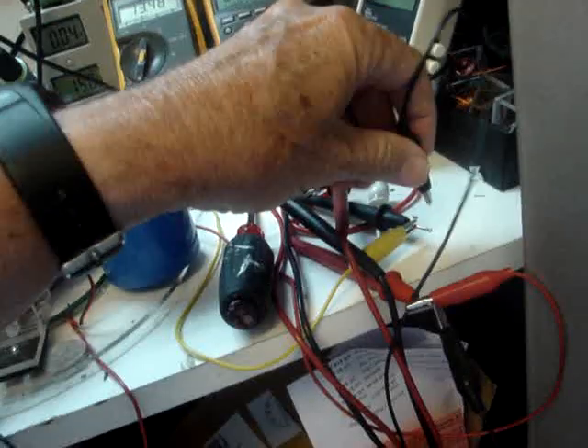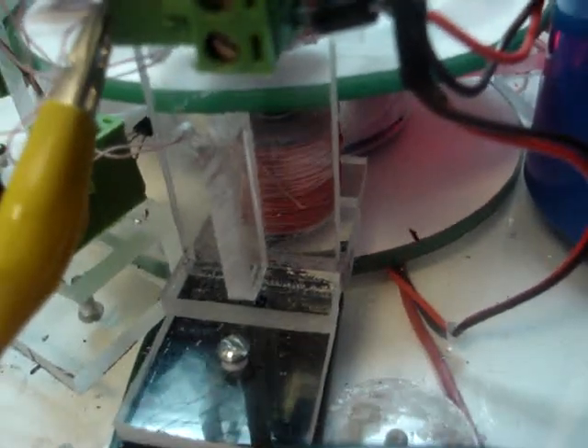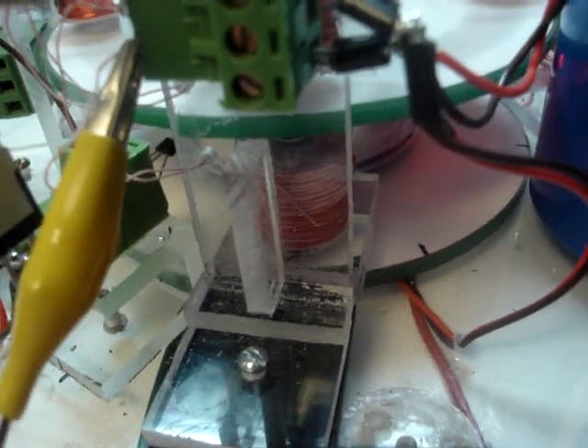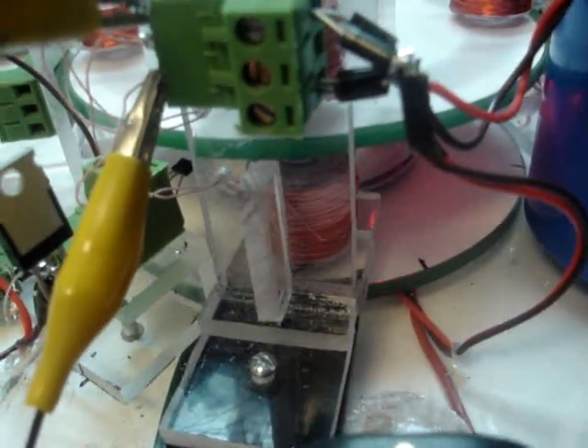I'm going to short the output capacitor now. You can hear the motor speeding up. We're up to 2,460, 72, 76, 80, 83 under a shorted rotor condition — it's actually speeding up. We're up to 2,500 RPM now with a shorted load.